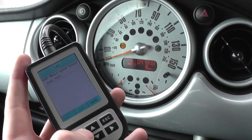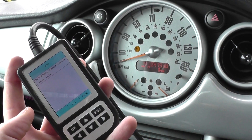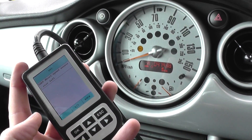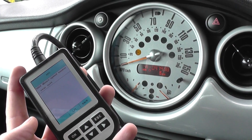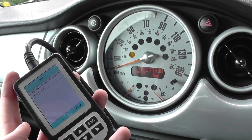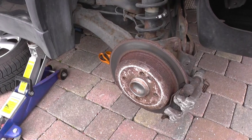What we're going to do is swap that sensor out, put a new sensor in, and then come back in and reset the codes. That should in turn reset the ABS warning light from the dashboard.